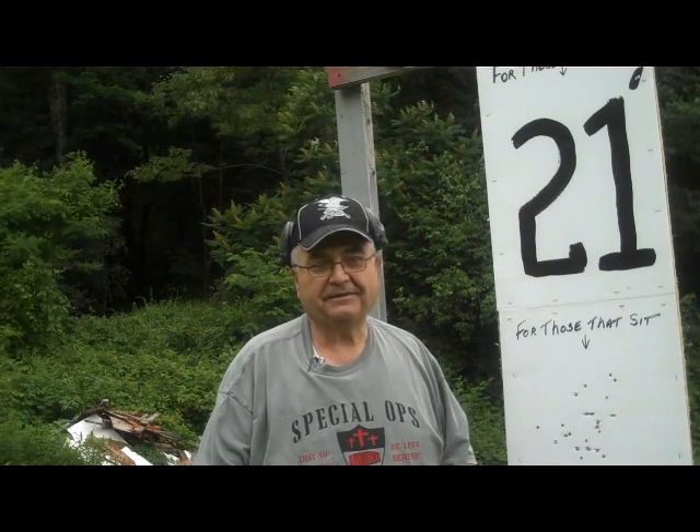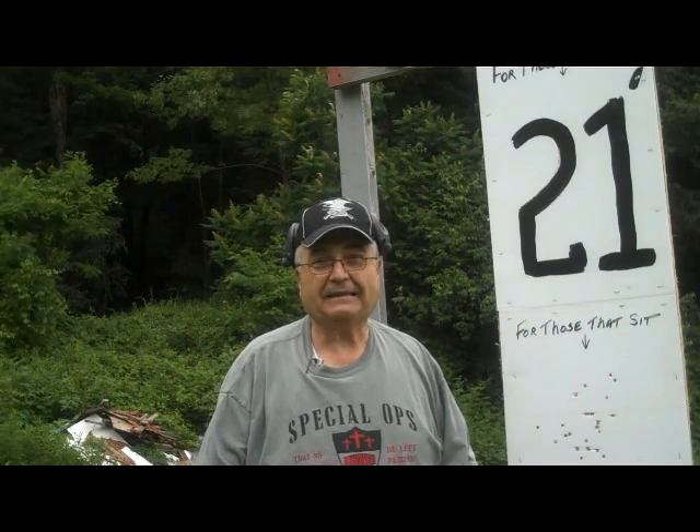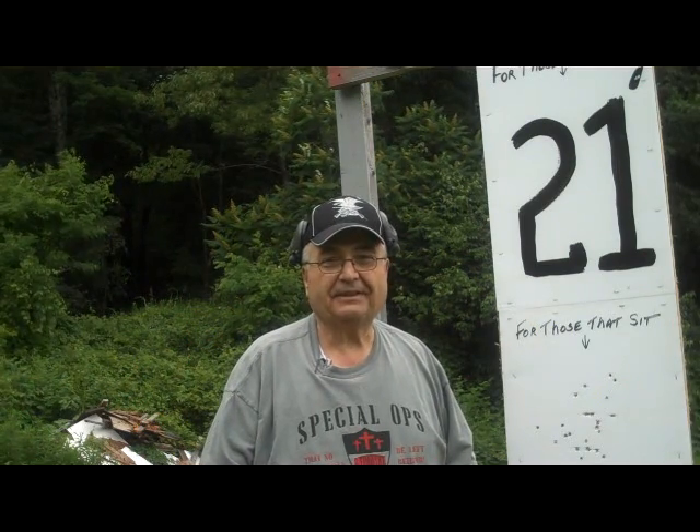Hi friends, Firearm Pop here, and we're back out at the range today. A little overcast, but still gonna have lots of fun.